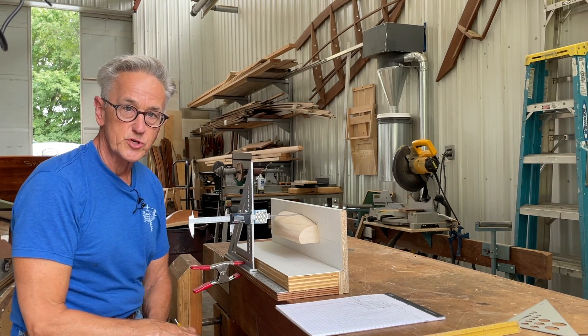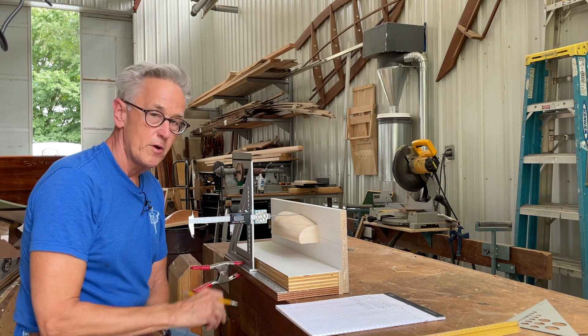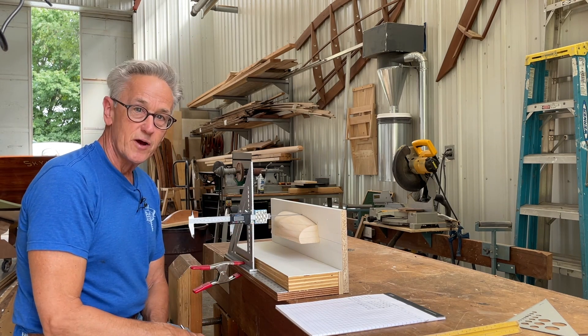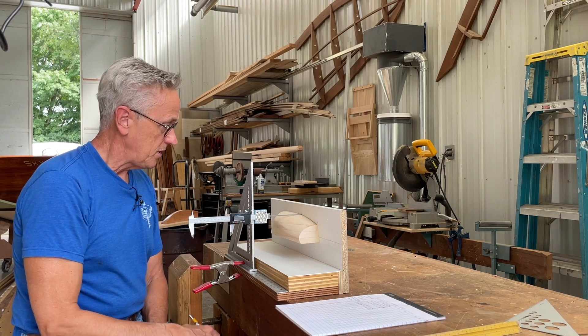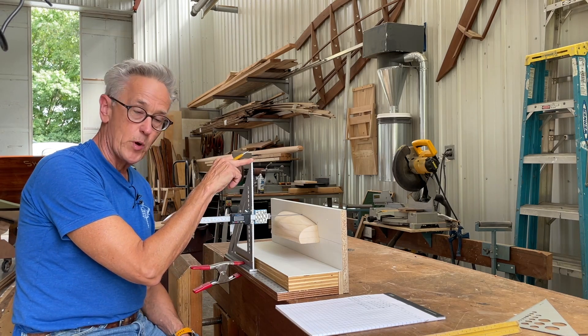You just saw how Nathaniel Herrenshoff had come up with a device in order to take points off of the half-haul models that he had created. So I've come up with my version of that with some materials that I found simply at a local big-box store.